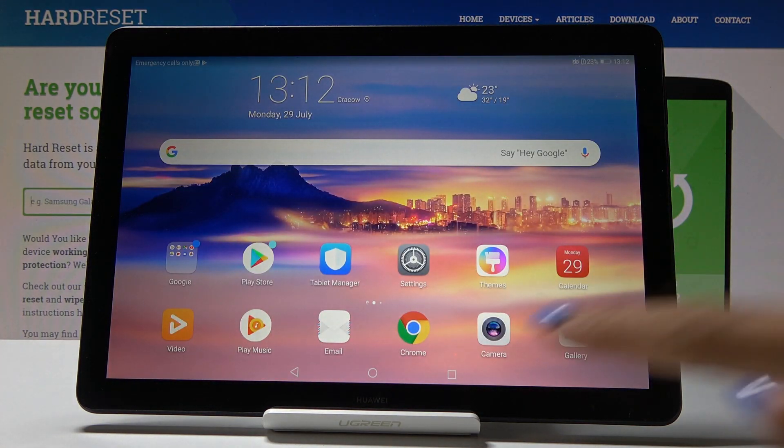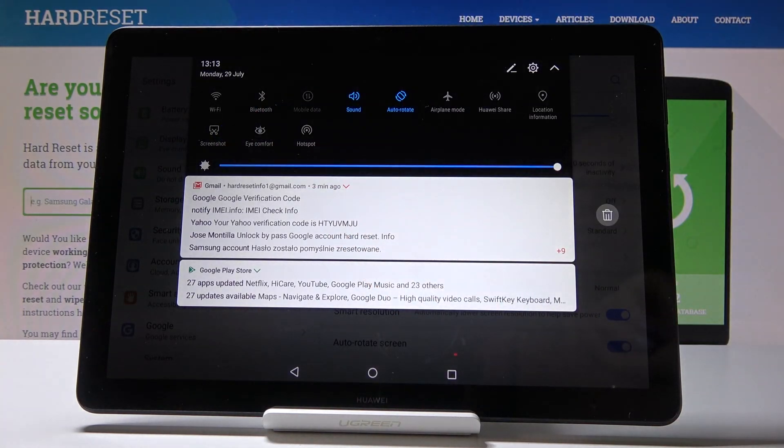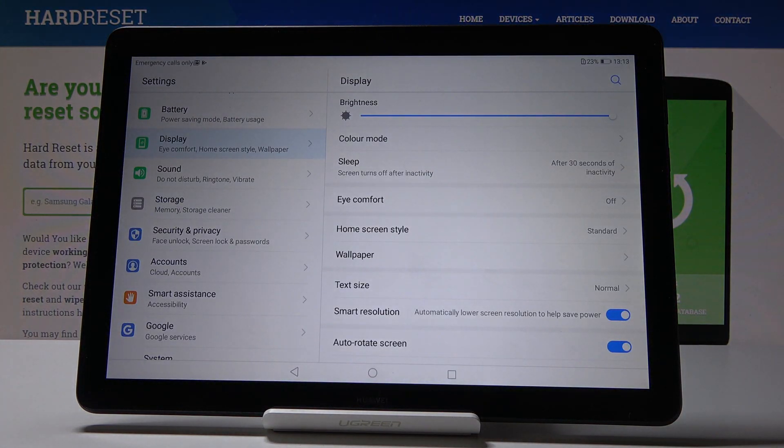Click on the iComfort icon in the quick-access bar, and as you can see, your device is now in this mode. You can switch it off the same way by tapping on the icon, and as you can see, we are back to the standard colors.